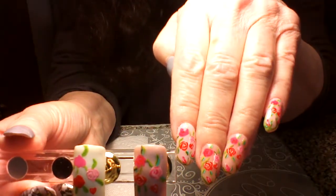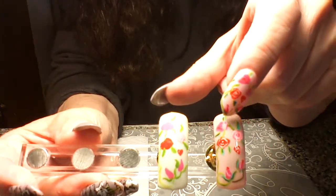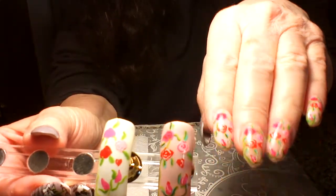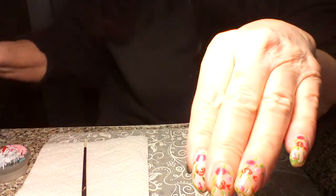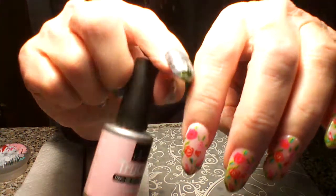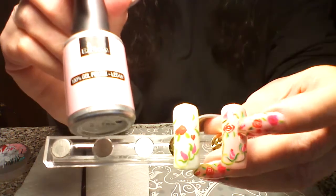Hi guys, so today we're doing this mani here — my hand-painted roses. This is a sample I already finished to show you on a bigger nail. This is on the pink, so on these ones here I did this gel polish, it's kind of a sheer, like you'd use for french, on those center two nails, and then this one is Baby Doll.